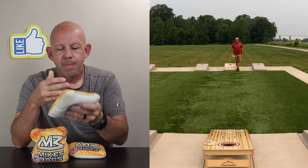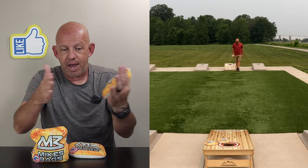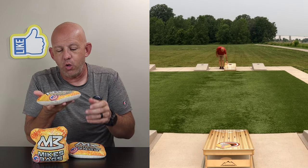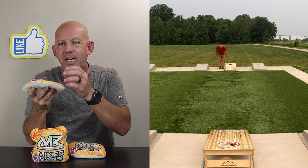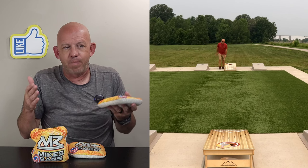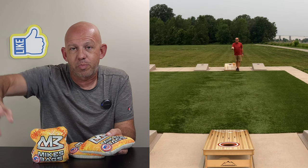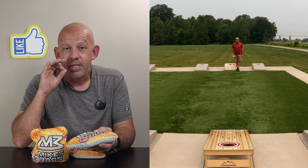The downside to that stiffness is bag forgiveness. When I talk about forgiveness, I'm talking about landing zones — how wide that rectangular shape is on the bottom of the board where you can land and still put the bag in the hole. Floppier bags have a large landing zone because as they go by the hole, the corner dips in, grabs, and pulls back in. With a stiffer bag, it just scoots past the hole. It doesn't grab and spin back in; you've got to get much more of the bag in the hole, so the landing zone gets very small — almost like a traditional puffy carpet bag. You've got to be really precise with your accuracy.